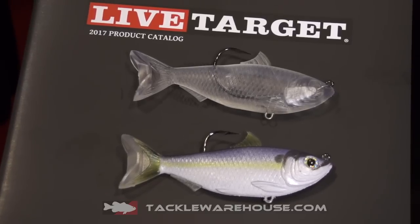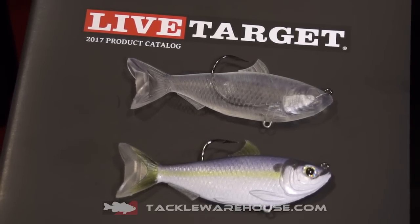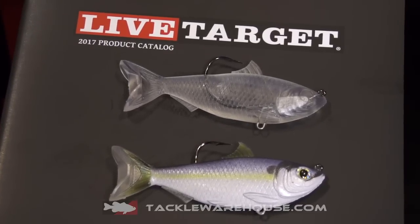When it comes to Live Target, you know that they make it look real. They don't just paint it to look right — they use all the anatomy of the fish, and I think they've done a great job of that.